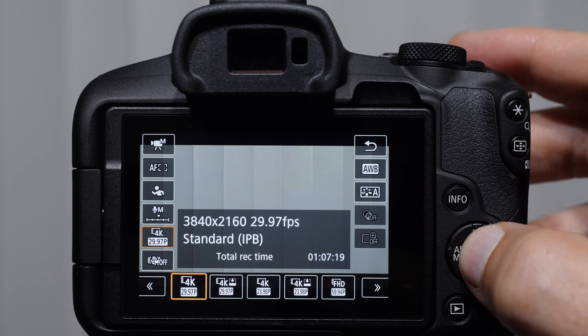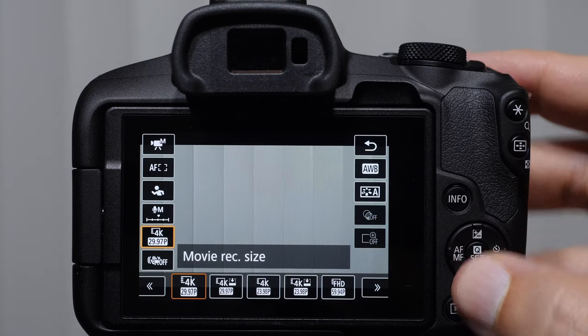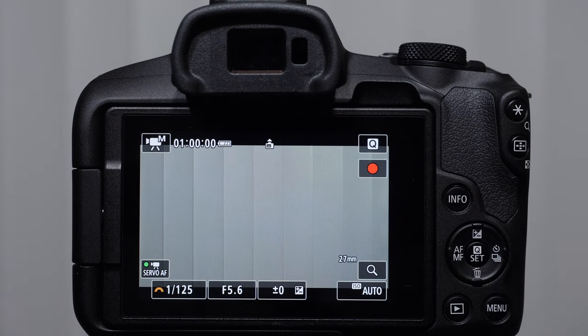Here is the 4K option: 3840 by 2160 is 4K. We have 30 frames per second standard, light, and 24 frames per second standard and light. 24 frames per second is typically what movies record cinema. Something awesome about the R50 is that it oversamples video at 6K and then downsizes it to 4K. In the past, cameras would do line skipping or pixel binning — taking every other line and throwing one away — resulting in a very unsharp look. When you get oversampling, it looks way better. In terms of the value we're getting for the cost, it's pretty spectacular.